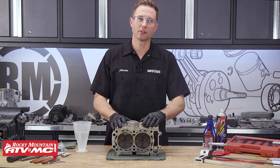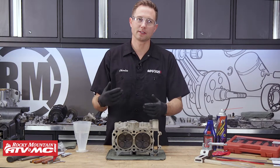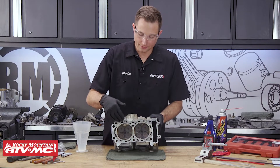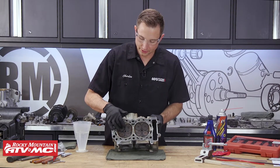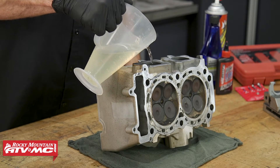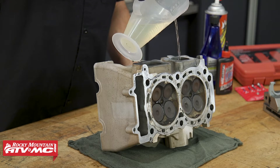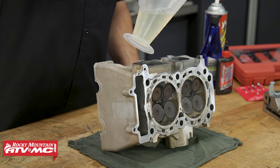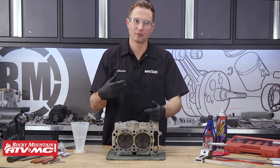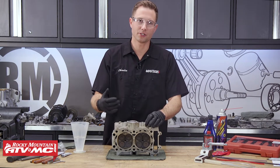We've gone ahead and tipped the cylinder up on its side. We're going to do a solvent test — we'll put solvent down the intake and exhaust ports and check for any solvent that's leaking around the valves. If there's any leaking, then you know that particular valve has a problem, and either the valve needs to be replaced or the seat needs to be reconditioned. When you're filling these ports up with solvent, make sure the valves are completely covered so you get an accurate reading. We'll let this solvent soak in for a minute to make sure we don't have issues.